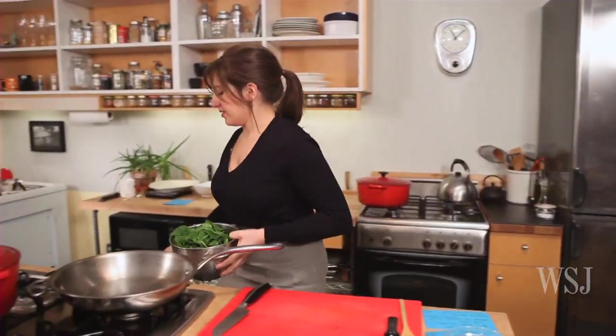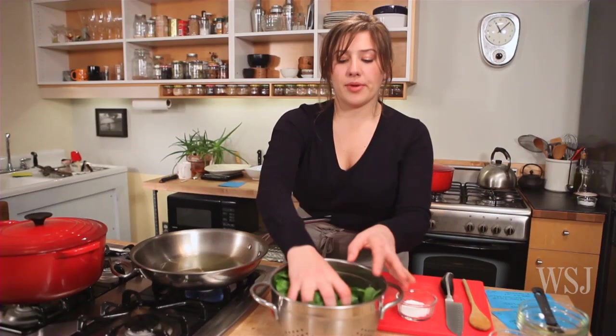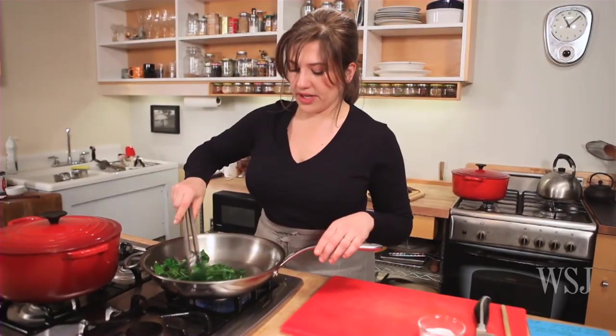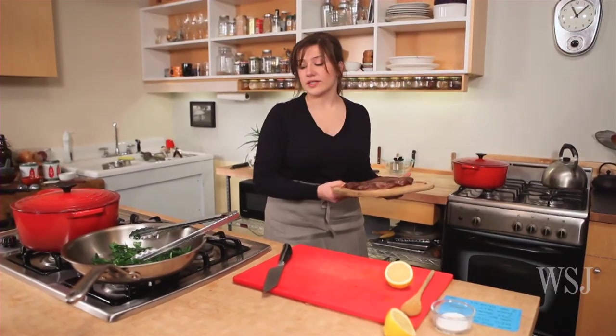This is seven ounces of spinach. You want the pan over medium-high heat — swirl in two teaspoons of olive oil, then add the spinach. I just want it just wilted. Season it with a bit of salt. It's quickly cooking down; it takes less than a minute. A squirt of lemon juice — that's it. Your spinach is done.